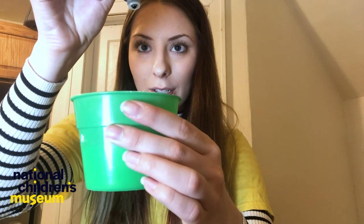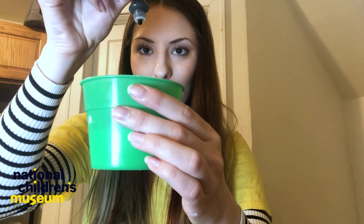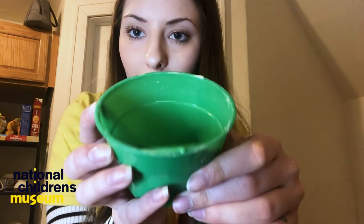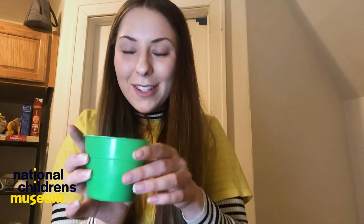Next is adding the color. We're going to add eight drops of food coloring — one, two, three, four, five, six, seven, eight. Then mix it all together. The cornstarch should soak in with the water and create like a chalky mixture. And there we have some of our eco-friendly paint.